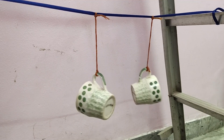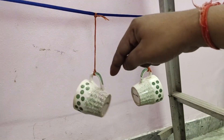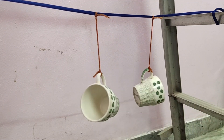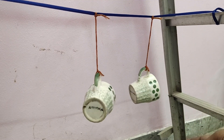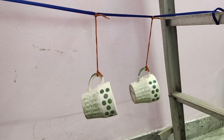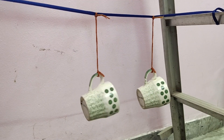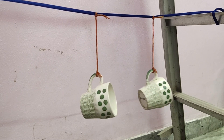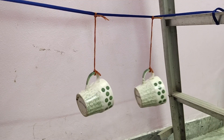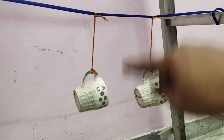Both cups are oscillating, but at different speeds. Now Cup 2 has stopped and Cup 1 is still moving. As soon as Cup 1 is about to stop, Cup 2 starts moving again. Now Cup 2 has stopped again and Cup 1 has increased its speed. Then Cup 1 stops and Cup 2 is moving. Isn't it amazing how these cups are transferring their energy to each other?